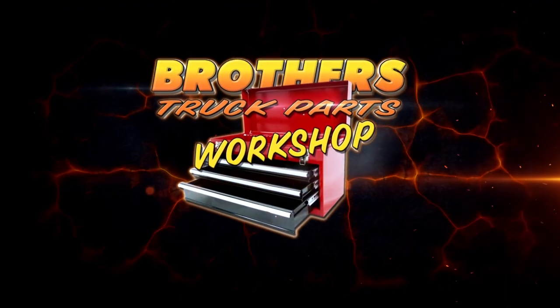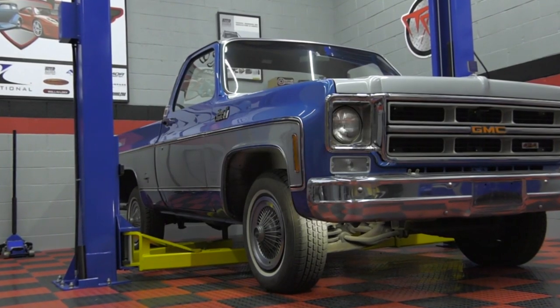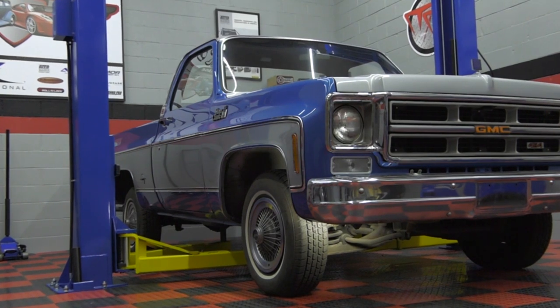Welcome to the Brothers Truck Parts Workshop. We're here with Steve and Jim and they're gonna help us. We've got a lot of projects — we're gonna have something new every week from Brothers Truck Parts. This week we're gonna do a drop spindle disc brake upgrade with lowered coil springs. It'll drop it about five inches and we're gonna let these guys do it so we don't get our hands dirty. That's a great idea, let's go.